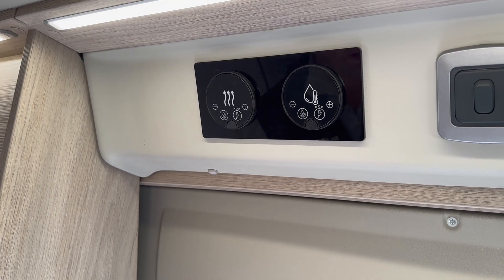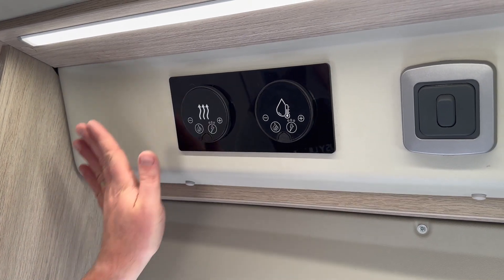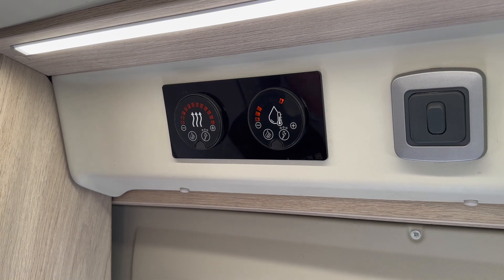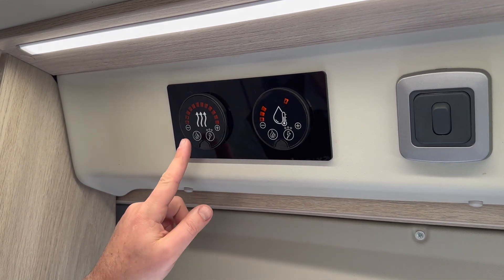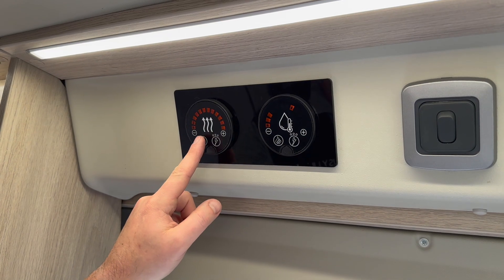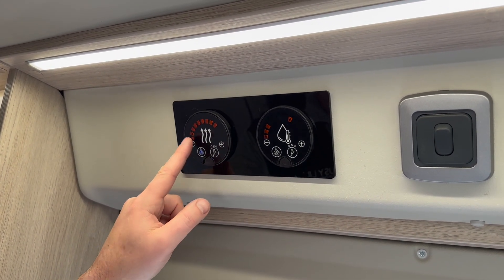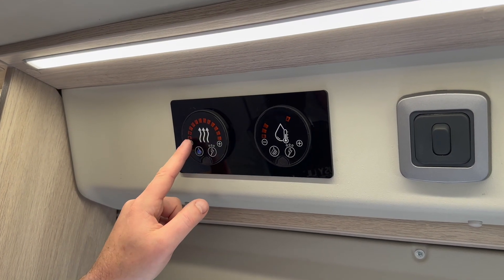It's a little bit different than our other motorhomes. I'm going to wave at it and you will see it will come to life. First of all we've got the gas on — we're not on hook up here at home. I'm going to do the inside heating and hold down until it turns blue, and to adjust the temperature you just go up and down as so.